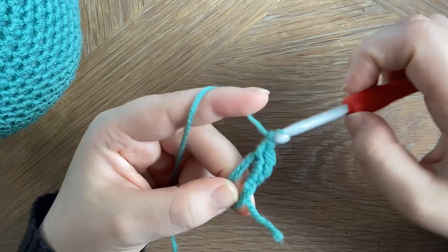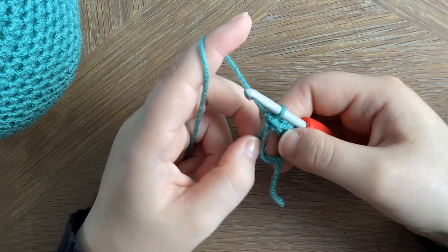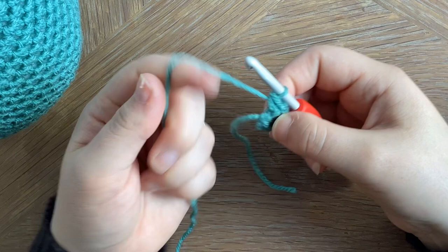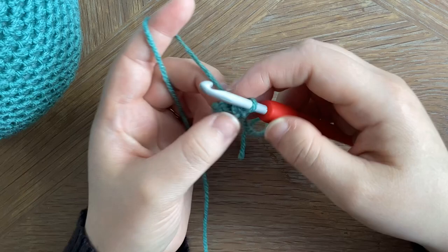We're then going to tighten the ring, so we're going to pull the tail end and one of the inner loops should move — that one is the one that we need to pull on, so we pull it tight. Then we'll grab the tail end and pull it tight again and that should secure it in place. Once we've done that, we're going to put two single crochets in each stitch around to give us 12 single crochets.